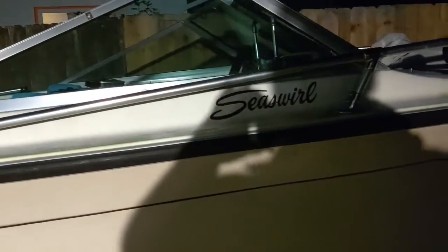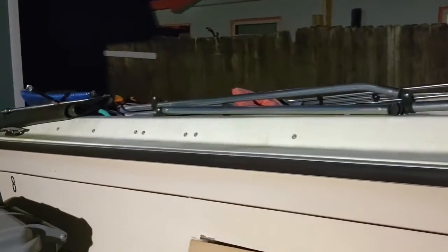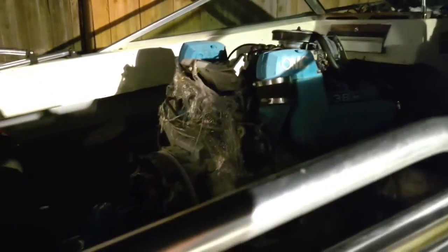This is the 1982 — I think Sea Swirl. There's one engine, there's the other engine. That one is new, that one was seized up. I broke it loose but the wife said nope, not doing it.